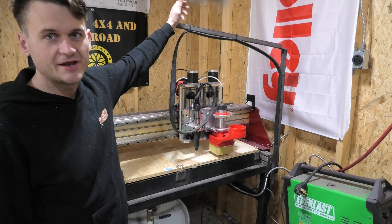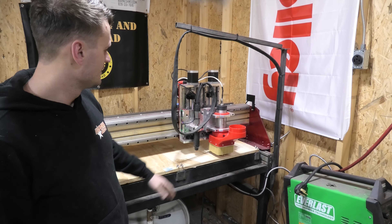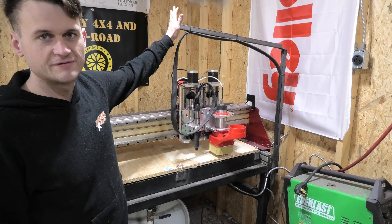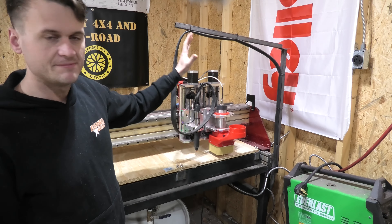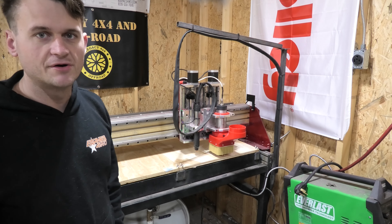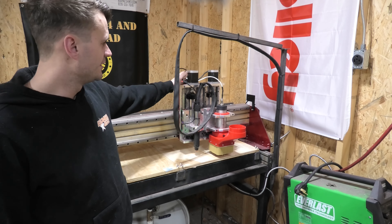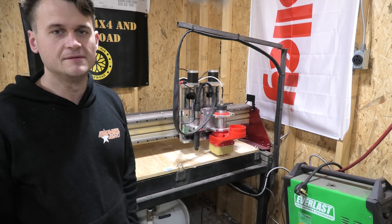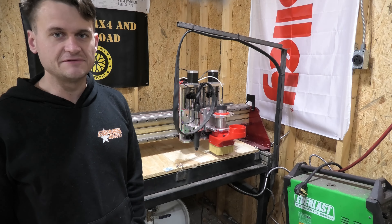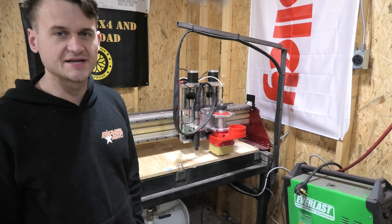Starting from the top, you can see the arm that holds the torch and the lead for the plasma cutter itself, and it bolts into the z-axis. This is just made out of some scrap one-by-one — there's a whole video in the frame video that shows how I built that. Some plasma cutters you can buy a long enough torch to run through those little plastic covers and make this a lot cleaner, but I couldn't find a long enough torch for this table, so I just did it like this — not the cleanest answer, but it works.